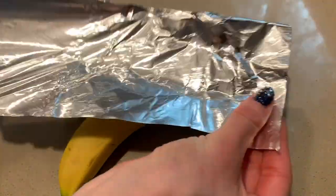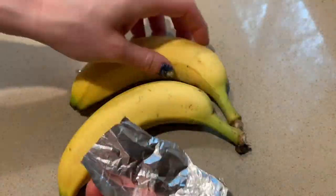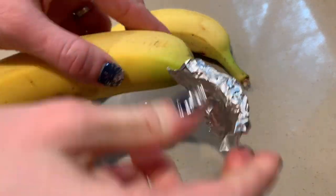Here's a way to make your bananas last a little bit longer. All you have to do is take apart all of your bananas, cover the top of each one with a piece of foil, and they actually last a few days longer. Definitely try this one.